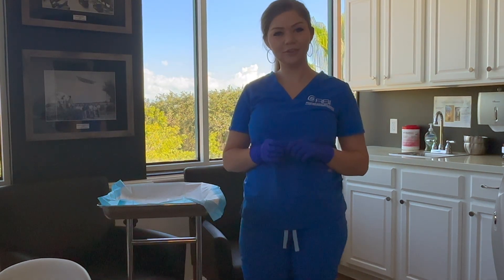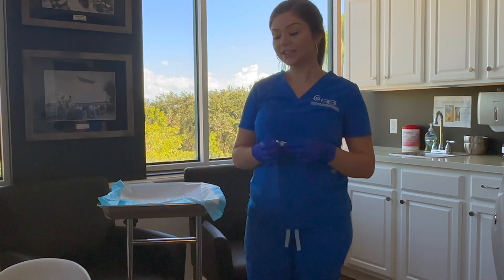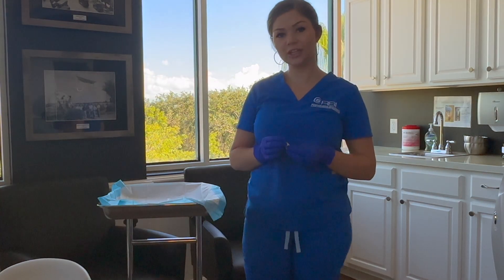Hi, my name is Taylor. I'm one of your medical assistants here at RBI. Today I'm going to be going over some information for injections.